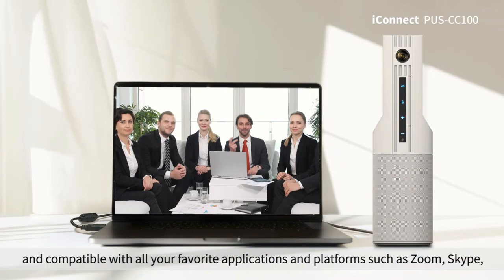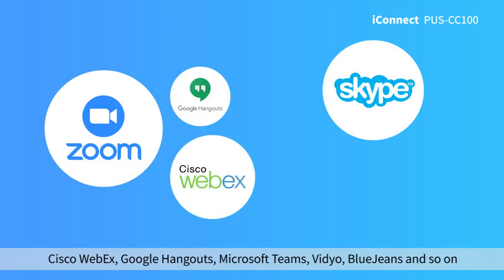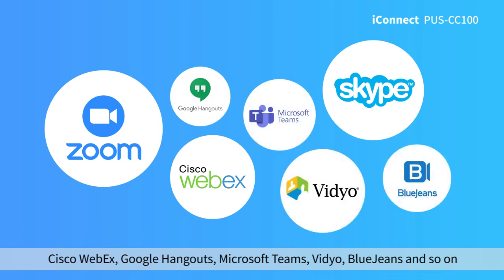Compatible with all your favorite applications and platforms such as Zoom, Skype, Cisco Webex, Google Hangouts, Microsoft Teams, Vidyo, BlueJeans, and more.